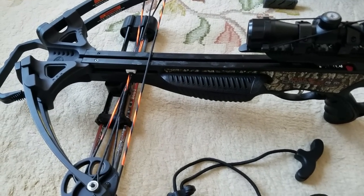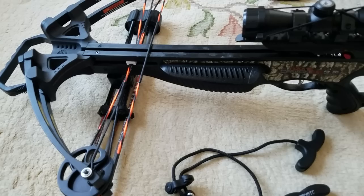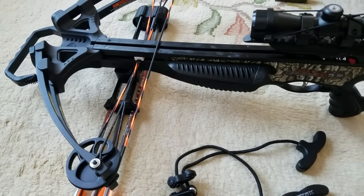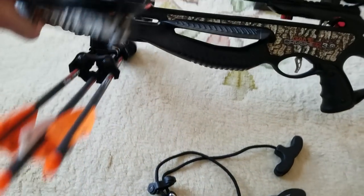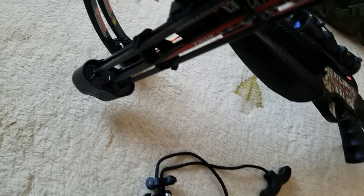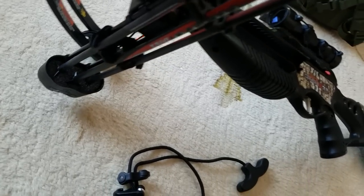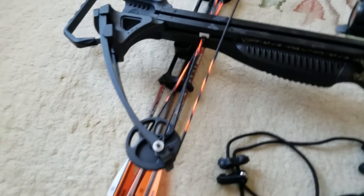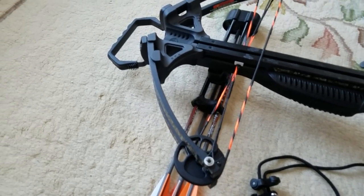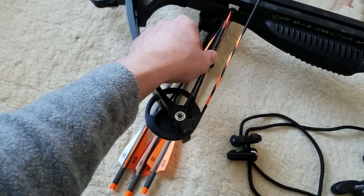December 9th, 2017 — Game Crusher 3 crossbow from Dick's Sporting Goods. I want to quickly go over a few things that I think will help you as you're putting this together. The very first thing you have to do before you even mount the bow to the stock is to install the quiver mount on the bottom of the bow. You'll also notice that out of the box the mount is offset quite a bit, so you'll have to toggle that a little bit to get it centered.